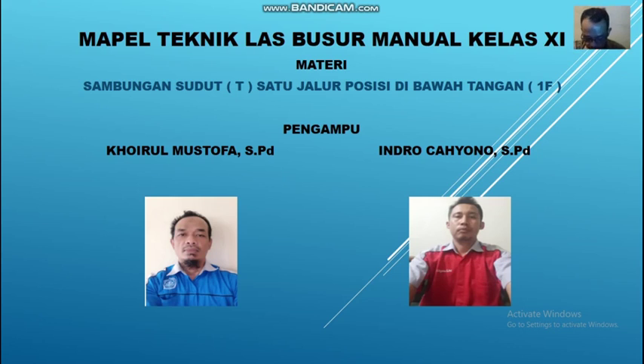Jangan lupa kalian menyiapkan alat tulis-menulisnya, baik buku maupun bolpoinnya. Materi yang akan saya sampaikan yaitu sambungan sudut atau T, satu jalur posisi di bawah tangan.